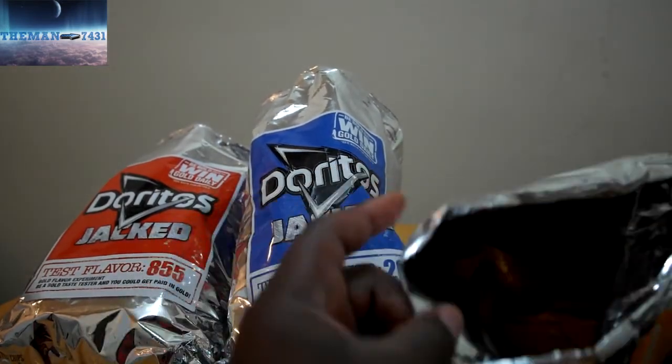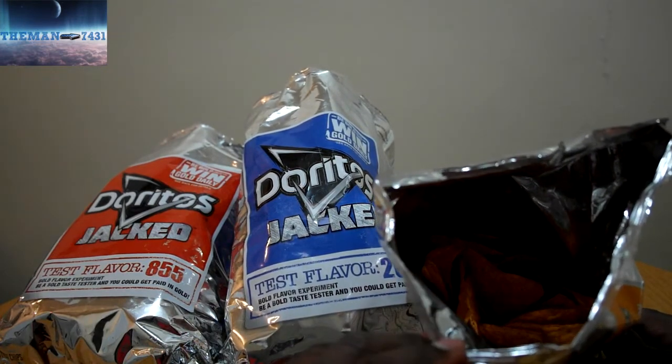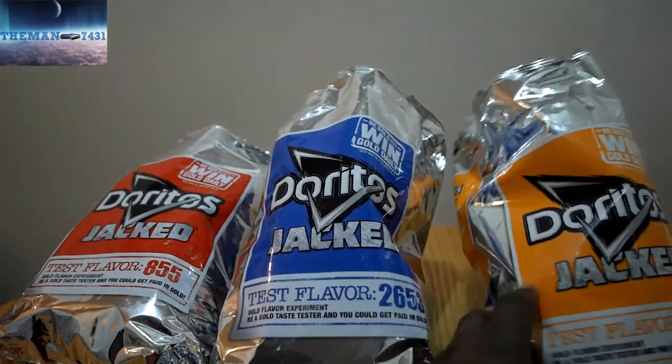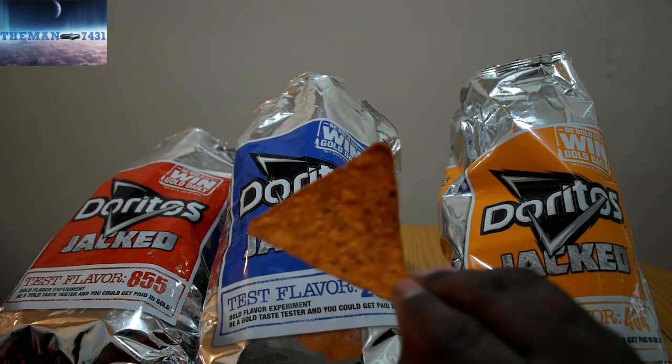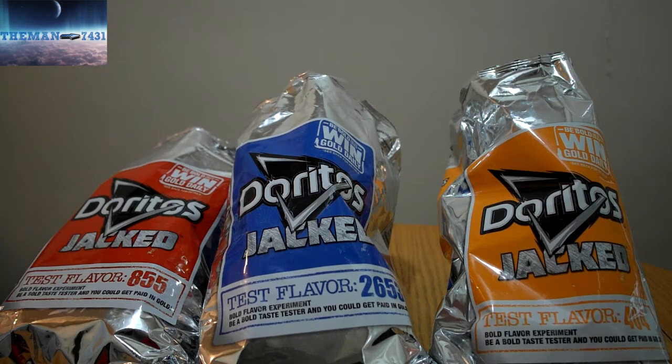The last but not least one is test flavor 404. Again, same thing on the back. We already tried the red and the blue. Here's the last one — there you go, that's a little bit better there as far as the lighting goes. Let's take one out and smell it.